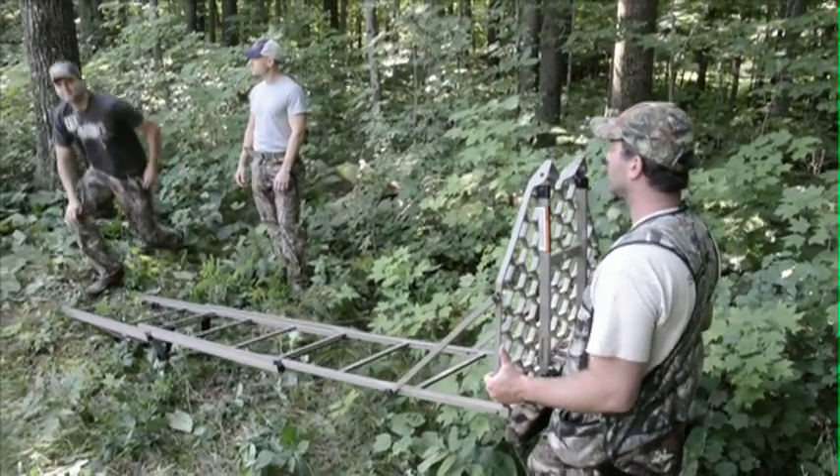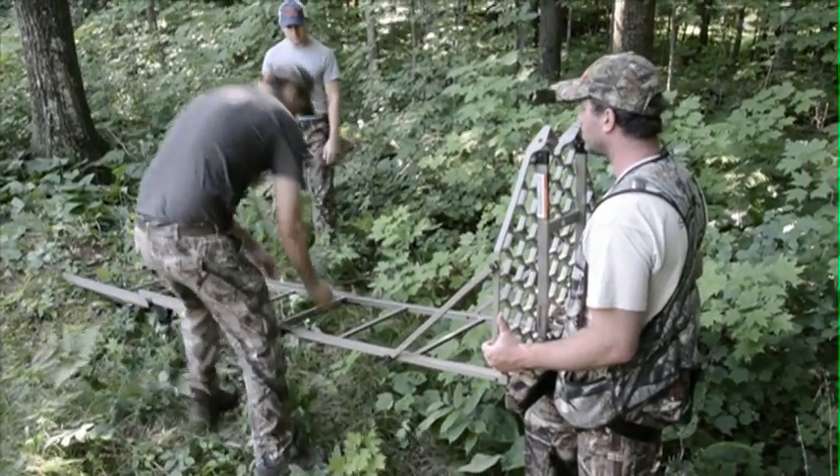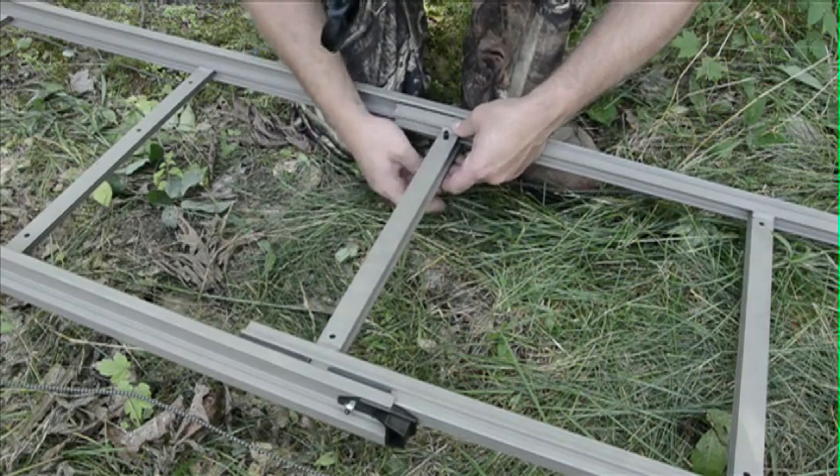Next, put in the four pins to lock the ladder sections. Here is the ladder being locked in the fully open position, but you can set the stand up one step lower if you choose.